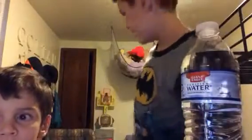I have three water pranks. I can't see the camera!